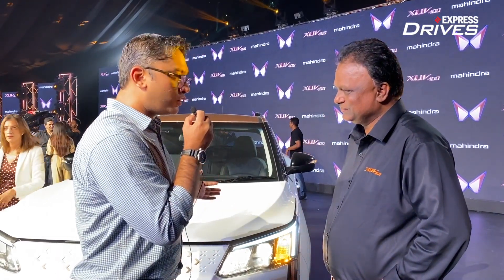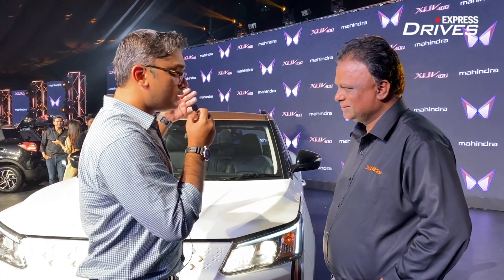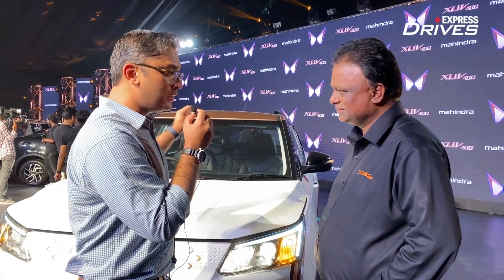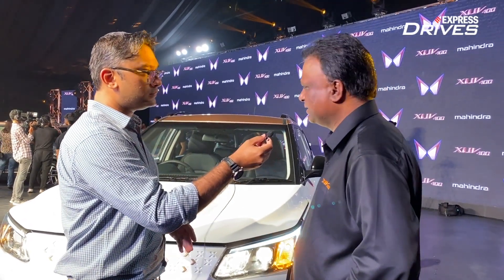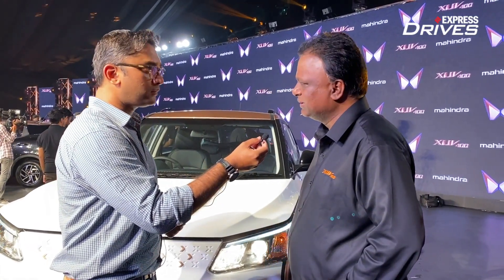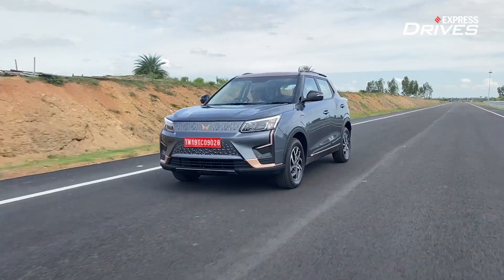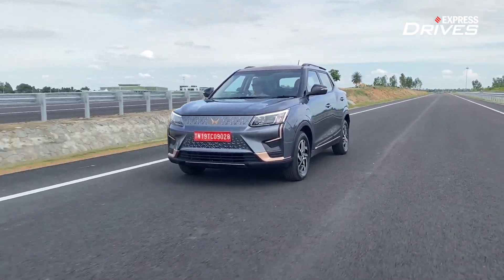You've also got a class-leading wheelbase and you've spoken about the advantage of having more spacious boot space — has that improved the cabin as well? The interiors — you will see a few cosmetic changes that we have done, not much. The XUV300 actually has a good cabin already, so therefore not much change was needed there.